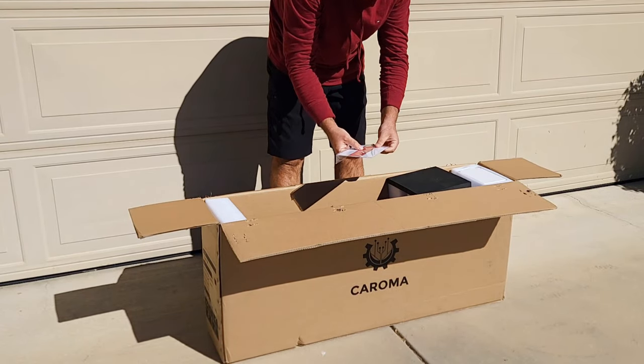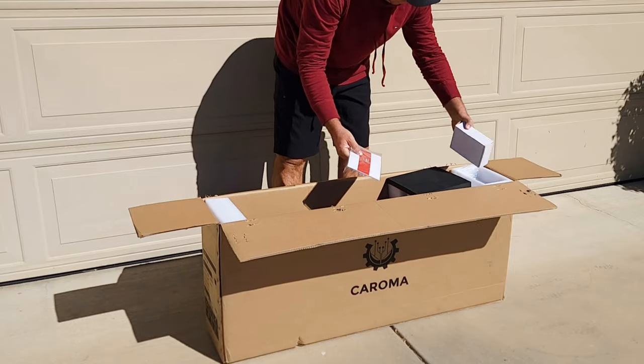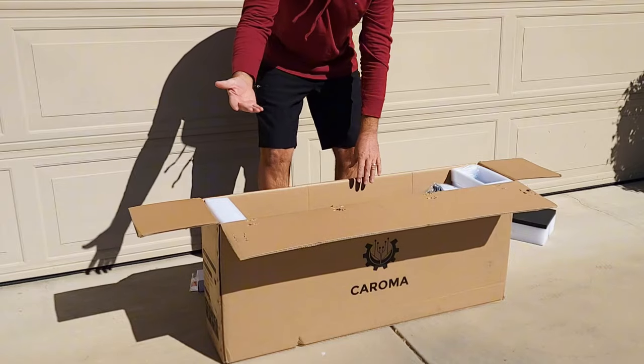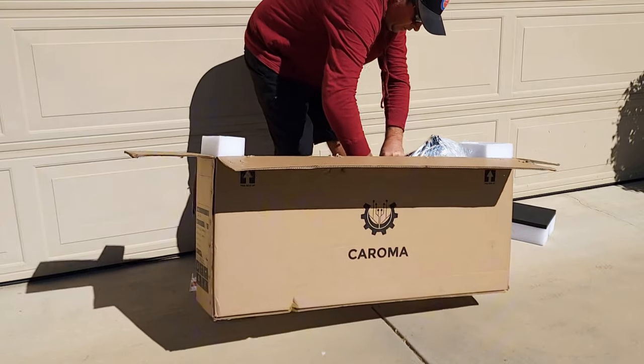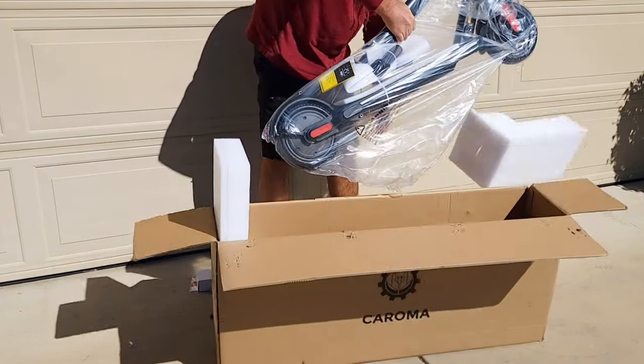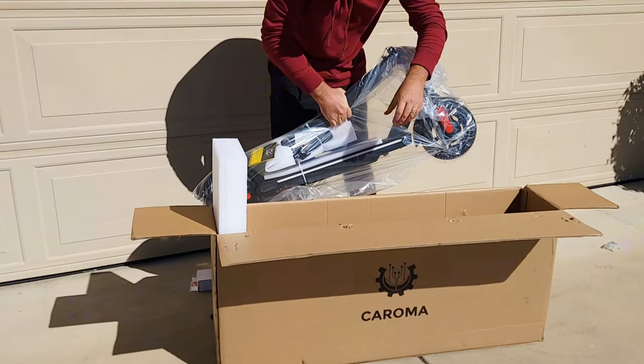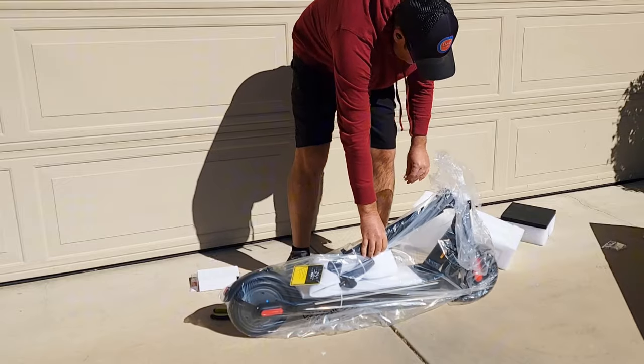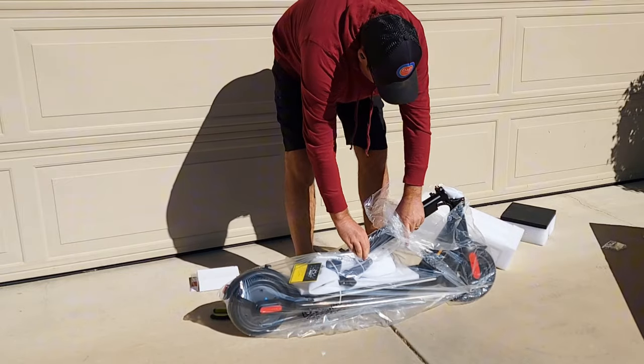So you'll find here a user manual, a charger, some protection padding, and of course the scooter itself. And it's also pretty heavy.